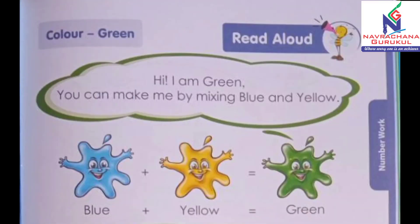So are you ready? Color green. Hi, I am green. You can make me by mixing blue and yellow. How will you make green color? By mixing blue color and yellow color. Here you have given blue plus yellow gives green color. Blue plus yellow is equal to green. So try it by yourself and make green color.